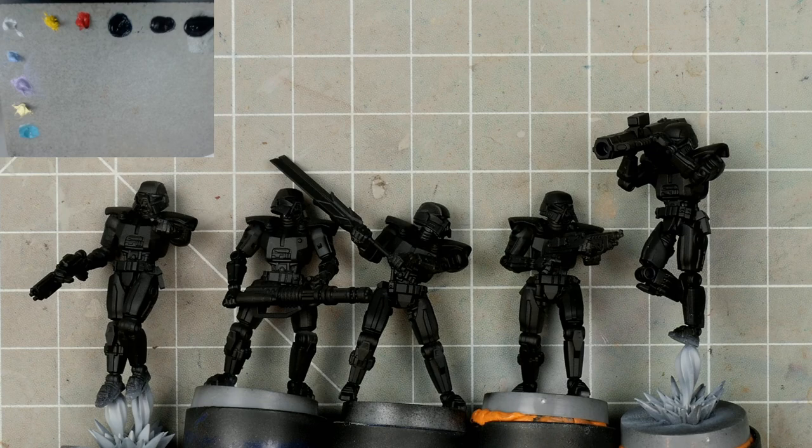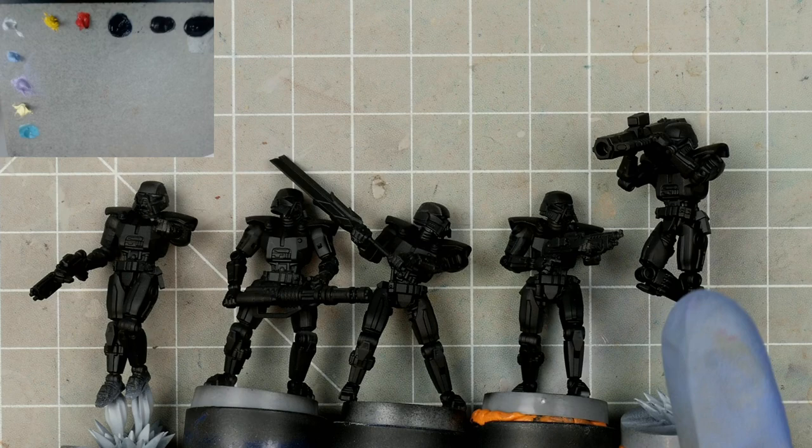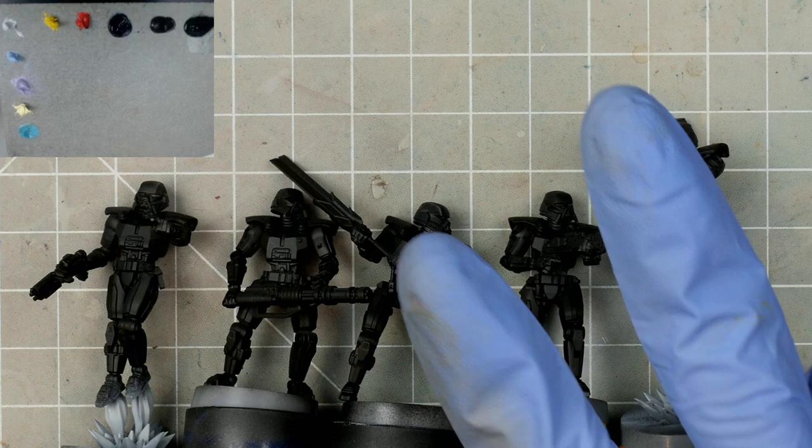G'day folks, thanks for tuning in. In today's video we'll be focusing on squad painting, using this group of dark troopers from Star Wars Legion. Now we've looked at painting black armoured figures before, which you can see in both the exploring black colour theory episode, as well as the one painting Darth Vader. So today I wanted to focus on two different things: the first is how to paint a squad of troops quickly and efficiently, leaning into the strengths of oil paints, and the second is in using black primer.